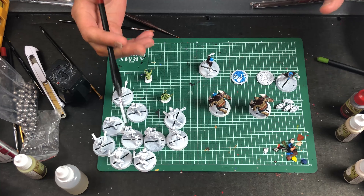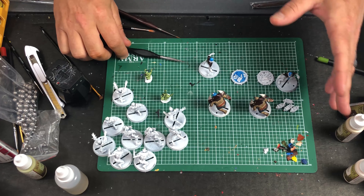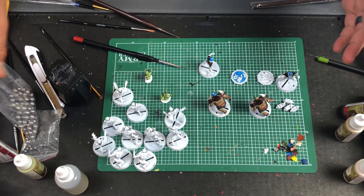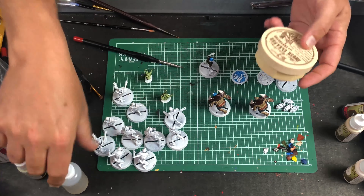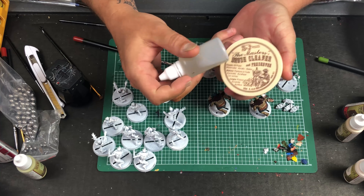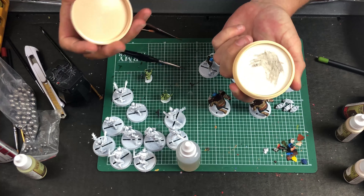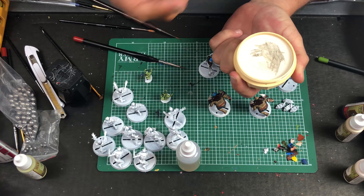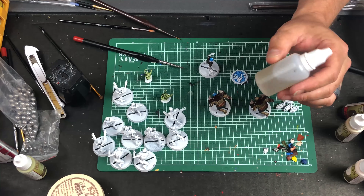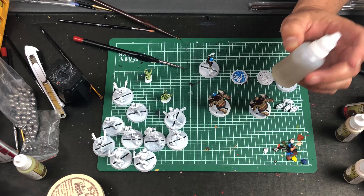That way I didn't crush myself trying to buy a whole paint collection all at once. Spend five or six bucks here, five or six bucks there, and over time you start to build up a collection. Something else I'd suggest: you want to get some cleaning stuff. This is paintbrush cleaner — you put a little water on your paintbrush and move it back and forth, and the paint will come off.